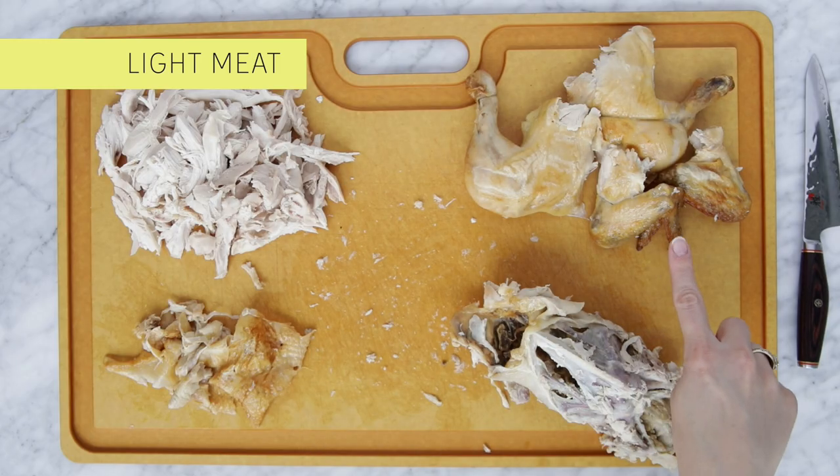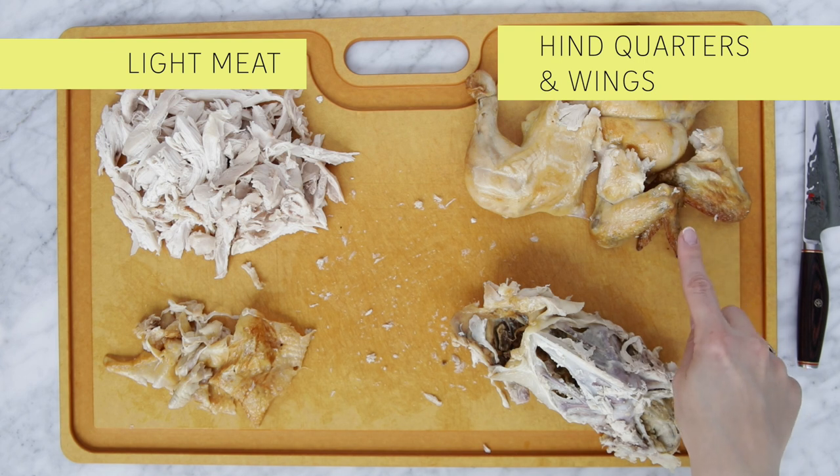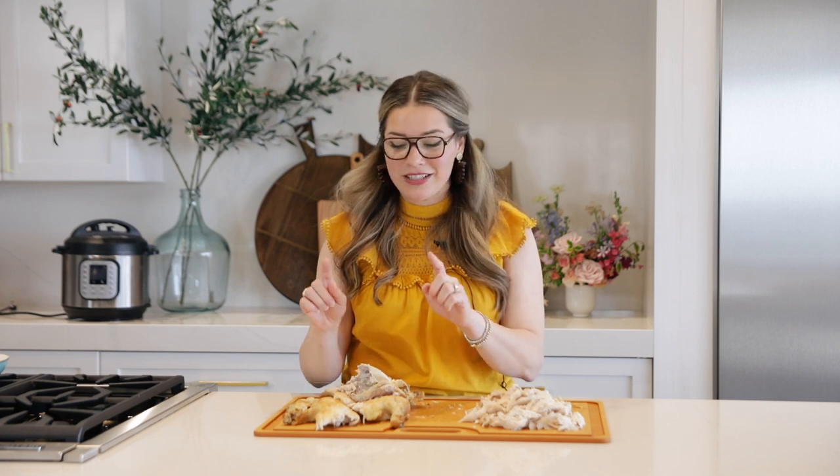The second major category is gonna be the hindquarters and the wings. I like to leave the skin on them. Those are great for reheating in the oven on a sheet pan dinner because the dark meat underneath the skin does really well standing up to high heat again — it doesn't dry out, it just gets crispy and delicious. Use those for sheet pan dinners.